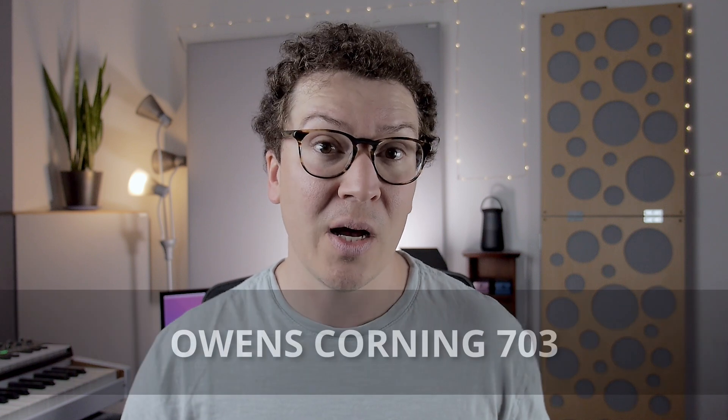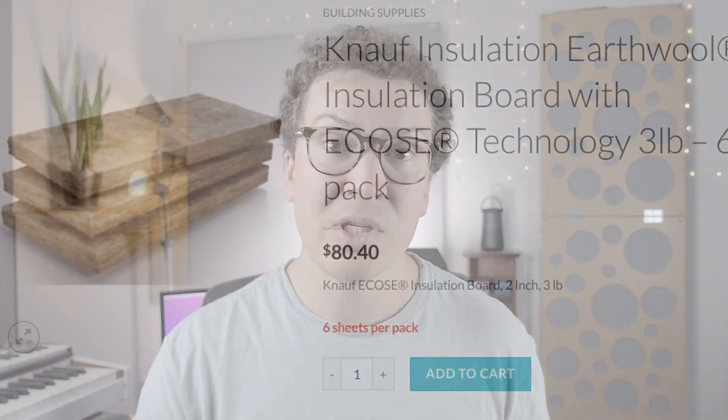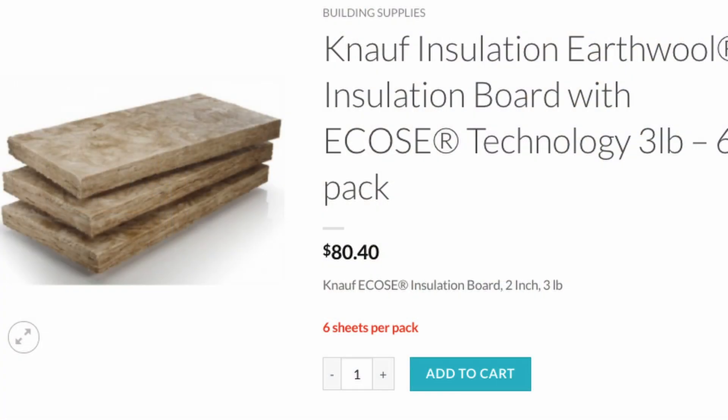You can also use Owens Corning 703, which is kind of the industry standard for absorptive acoustic panels, but I tend to stay away from it these days because it has formaldehyde, and I'm trying to lean towards a more green building approach. For that reason, I'm sticking more to mineral wool-based materials like the Knauf Ecose, which is formaldehyde-free. And then Safe and Sound and Thermafiber, which is basically Owens Corning's version of a competitor to Rockwool Safe and Sound.